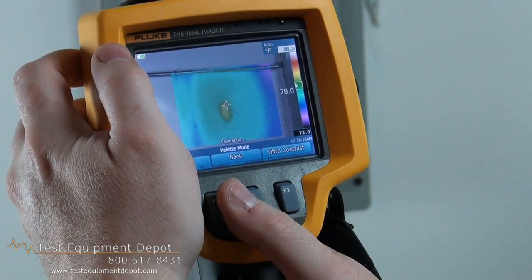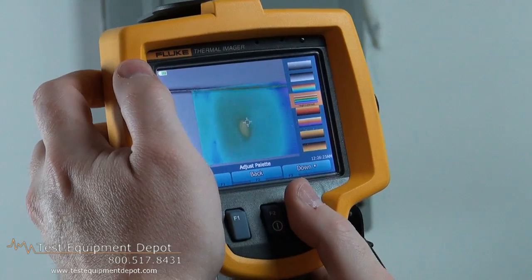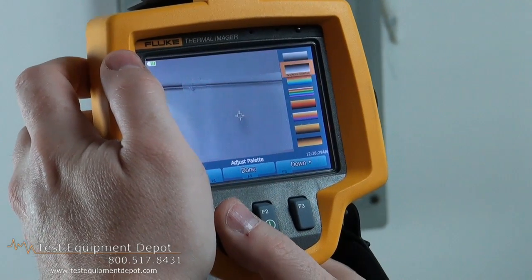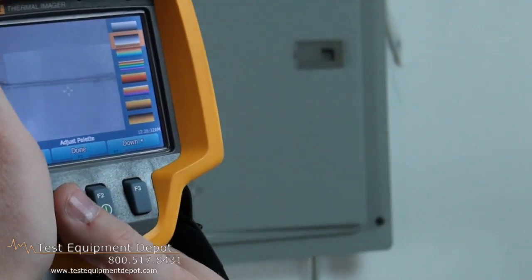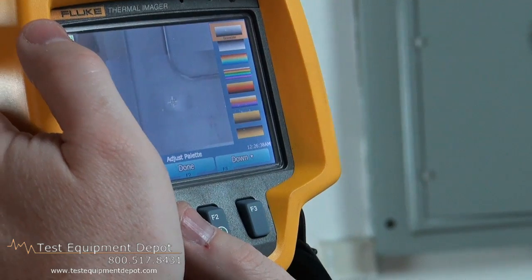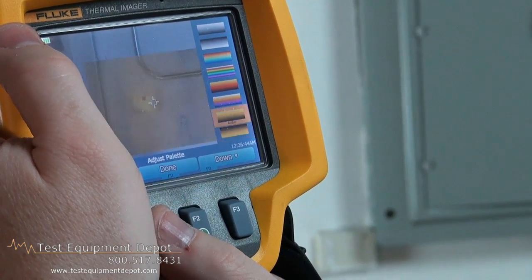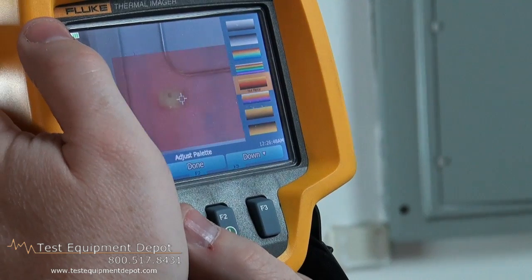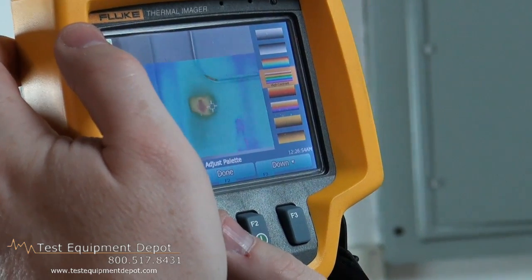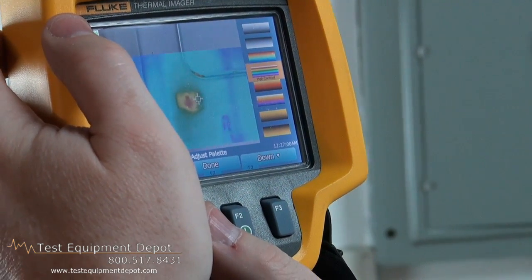You can change the color palettes. You've got the rainbow palette, black and white, grayscale, amber, reverse amber, ironbow, hot metal, and then the most famous is the high contrast rainbow with multiple colors — red being the hottest, blue being the coldest.